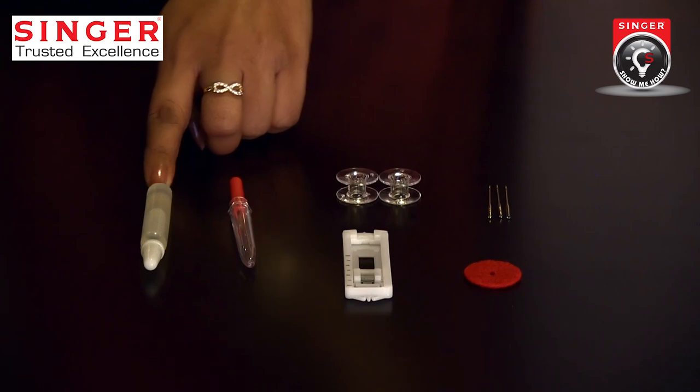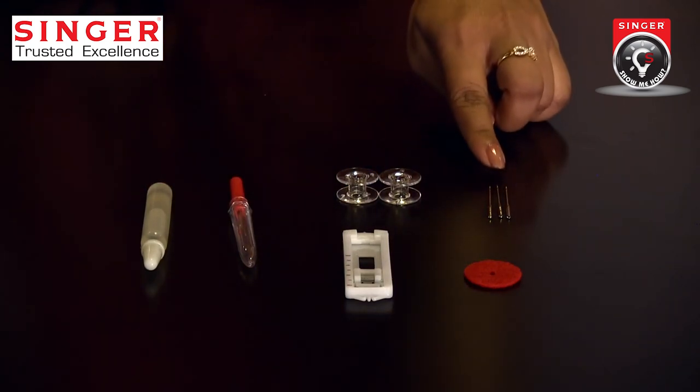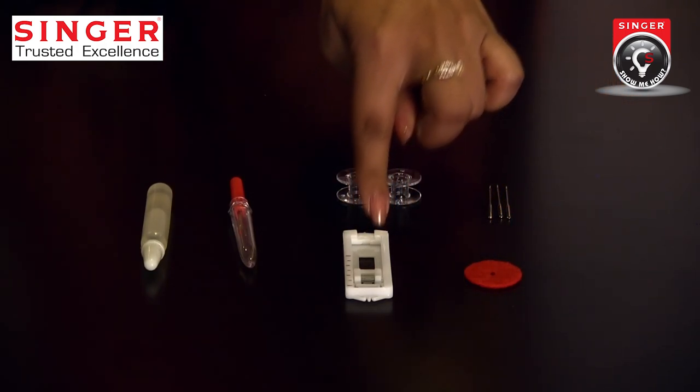Oil can. Seam ripper. Bobbin. Needle. Felt pad. Buttonhole foot.